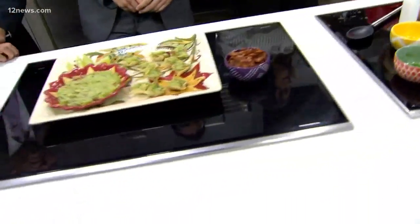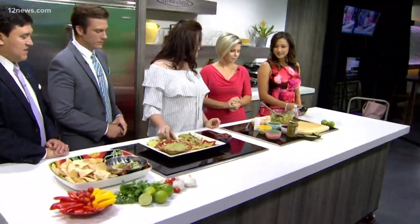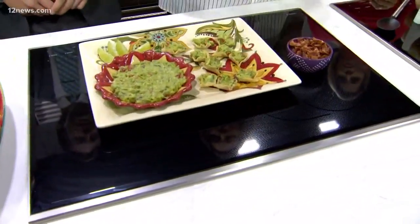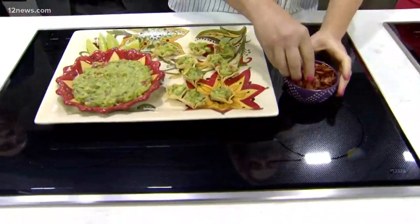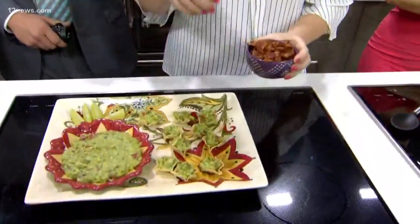Now if you want to serve it up, I have a couple of fun ideas. They have these little dipper cups — if you pre-plate the guacamole sitting in those little chip cups, people love that. But then how am I going to double dip? Well you can't double dip — we put the double in there for you.